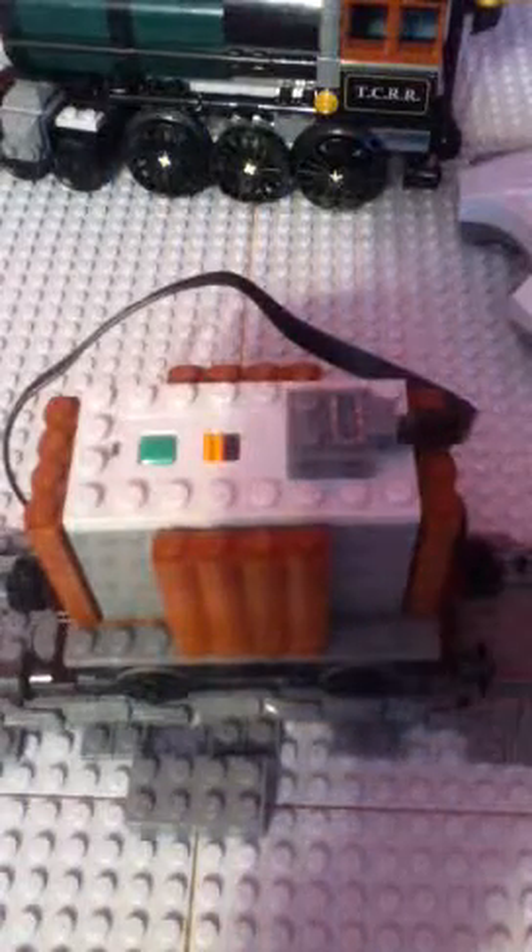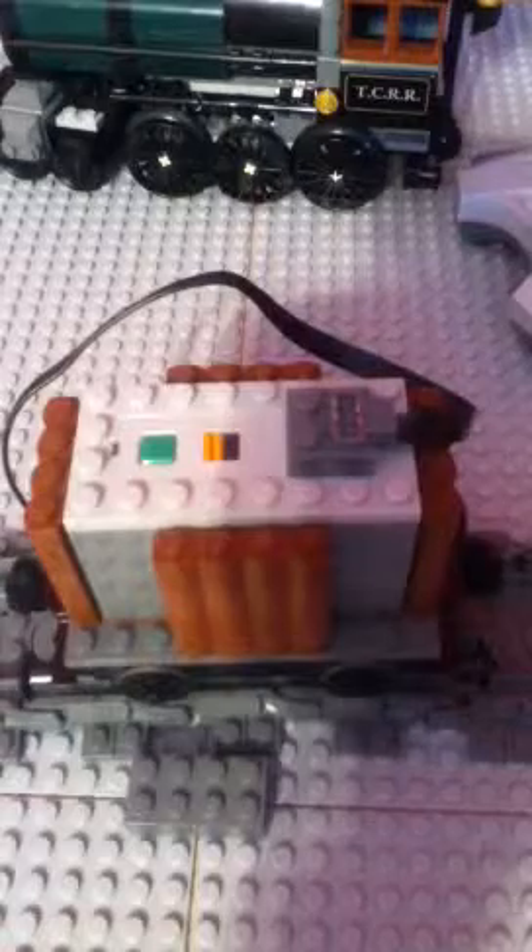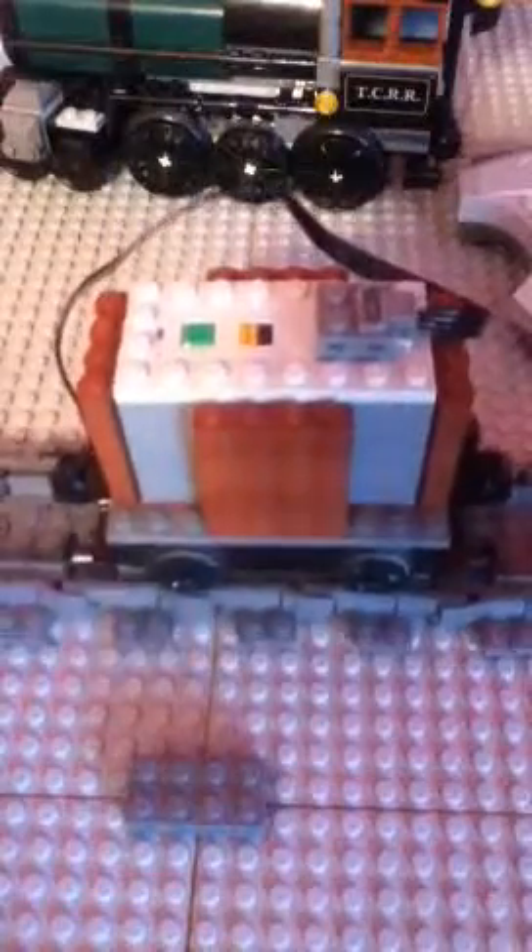All you need is some of the little log pieces for this. They're not really hard to make. It does cost a little bit of money. You need the battery box.